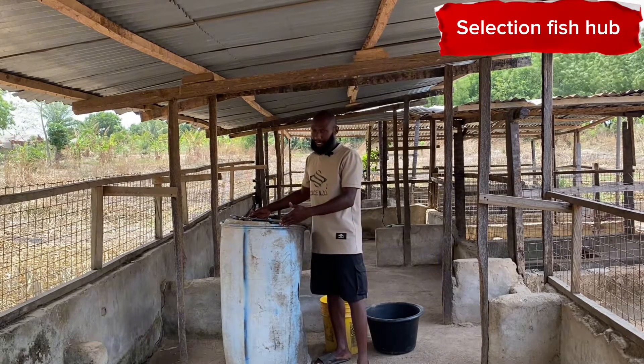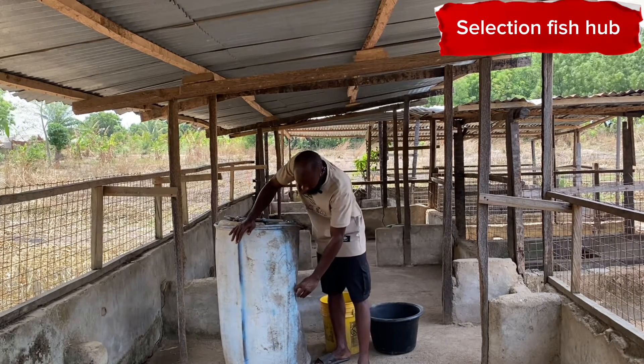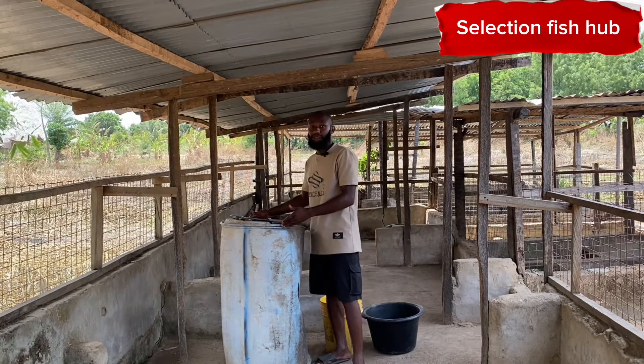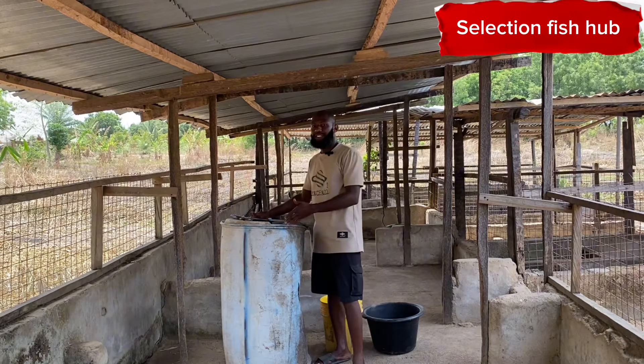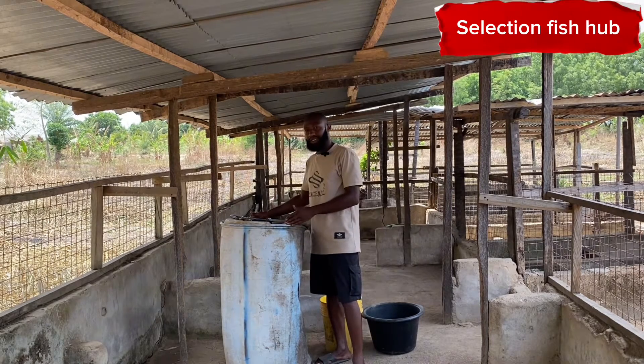As you can see, this tank is used for cage culture. It's actually spoilt — you can see the opening here is damaged and it was going to waste. So I got it from the riverside where we do the tilapia culture in the cages, and I'm going to be using this tank.